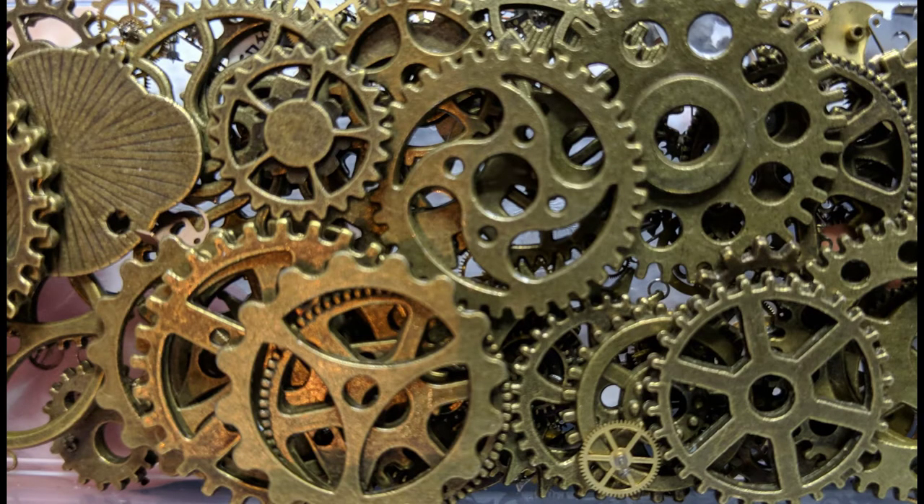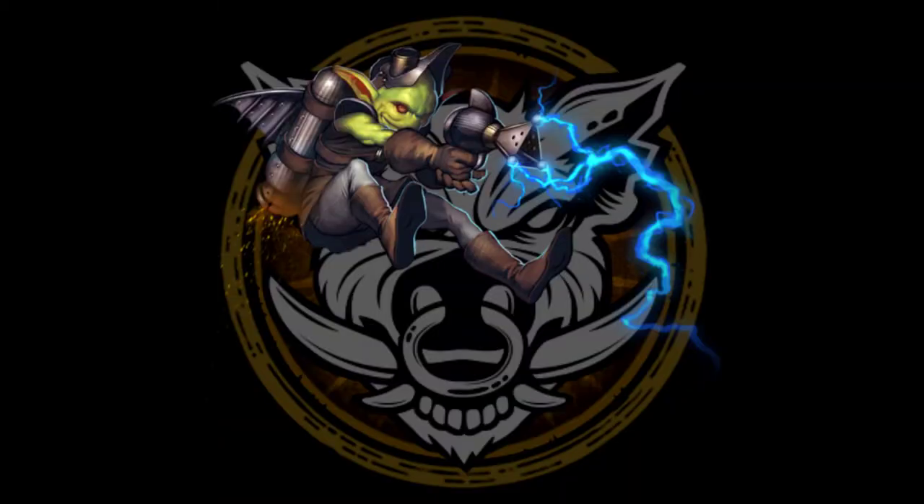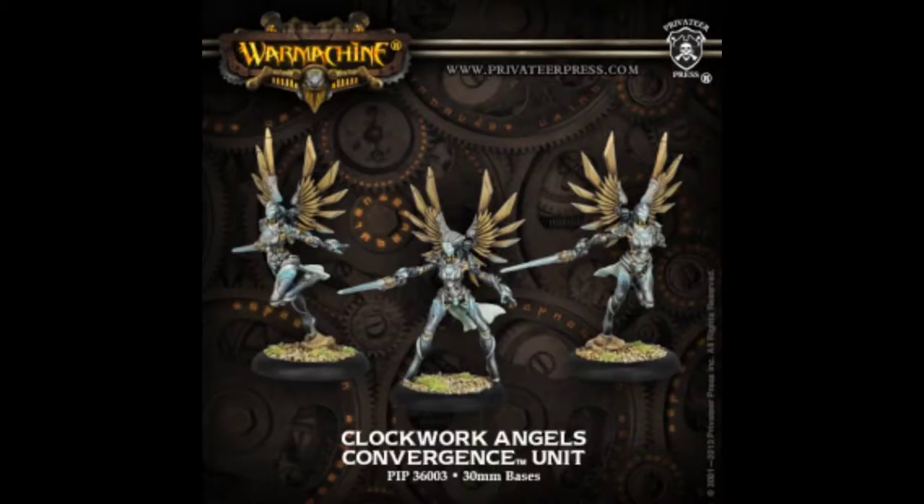Today I'm going to be making some steampunk style bases for my miniatures. Specifically, I want to make something that looks like the deck of an airship, because I'm going to be using these for my Zipp crew for Malifaux — but you could use this idea for Age of Sigmar, Warmachine, Hordes, or a ton of other games.